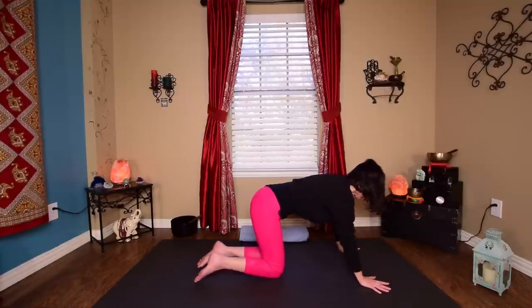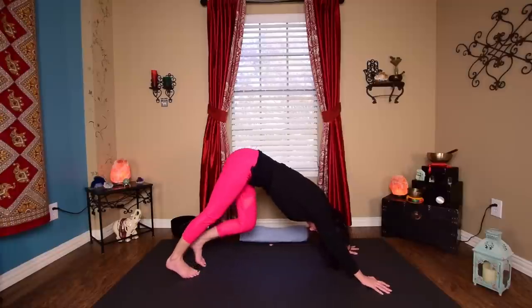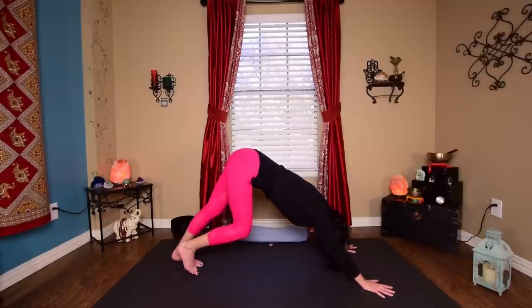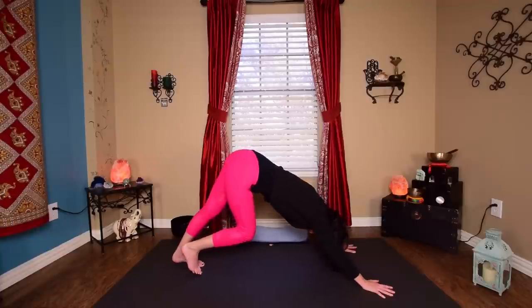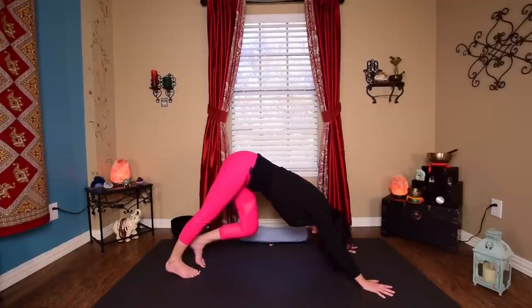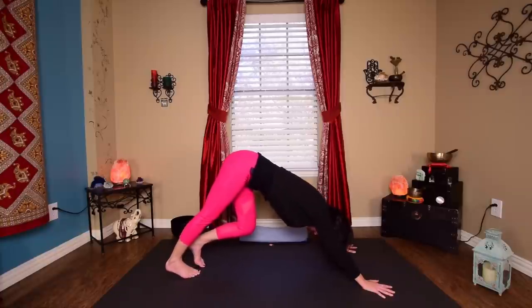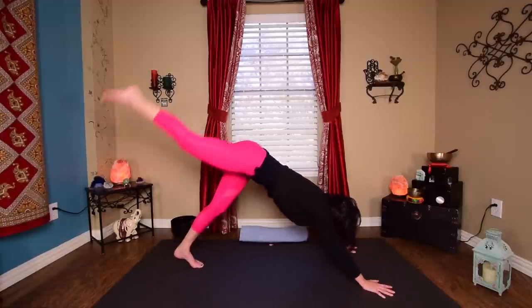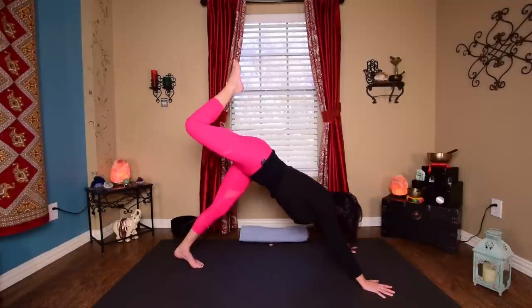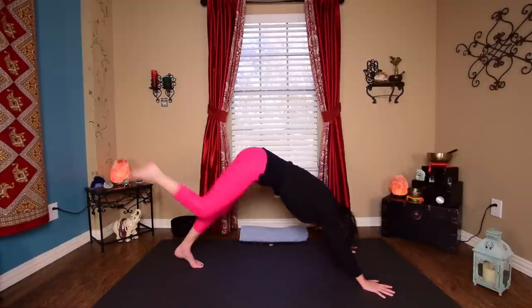Turn your fingers out just a little bit. Take the arms wide and shift back to downward facing dog — your first down dog of the day. Take your hands a little bit wider to open the space between the shoulder blades. Walk your dog out. And then coming back to center — on an inhale, take that right leg straight up and back. Exhale, knee to nose. Inhale back up. Exhale, knee to nose.